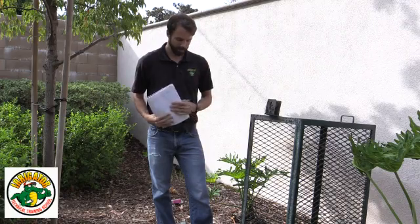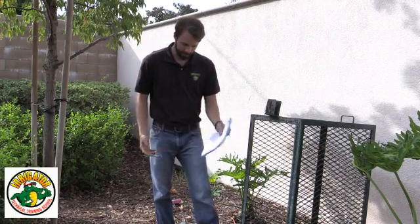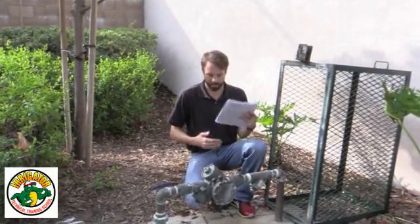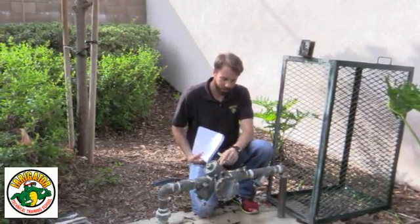I already came and notified the property management company that I'm gonna be here. So let's identify this — let's go ahead and take the cage off. This is a Febco 825Y.